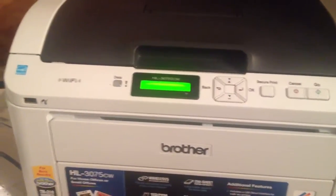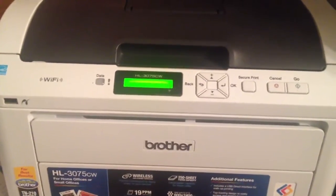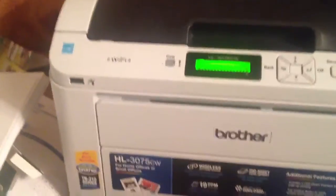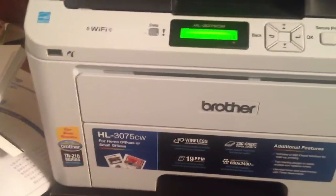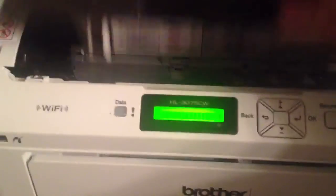This video is going to show you how to refill, or actually just reset the toner. This is a Brother HL 3075CW color laser. Basically to do this, you're going to have to open the lid up. And this uses the TN210 series.